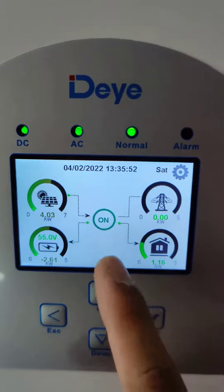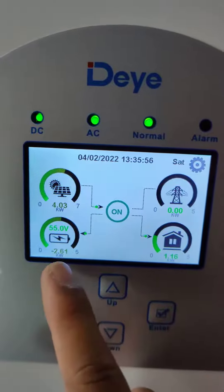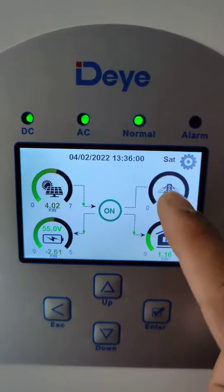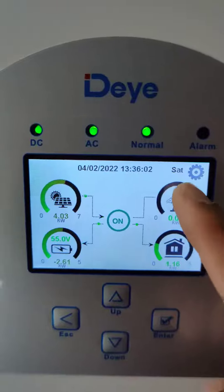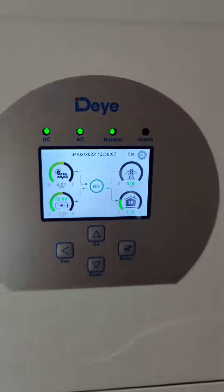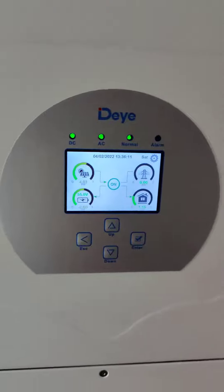The excess power is going to the battery, so right now the battery is charging. As you can see, there is zero consumption from the utility — this is Meralco. They are enjoying free solar energy from the sun.